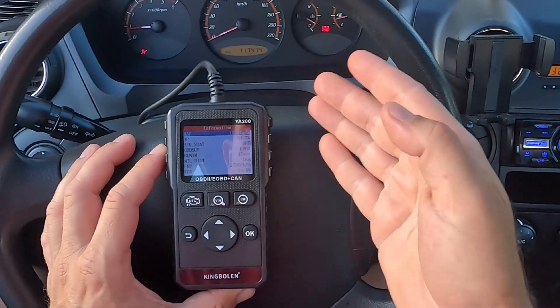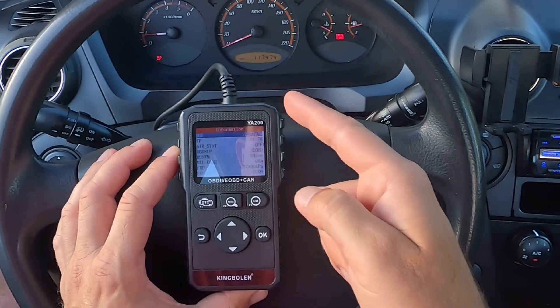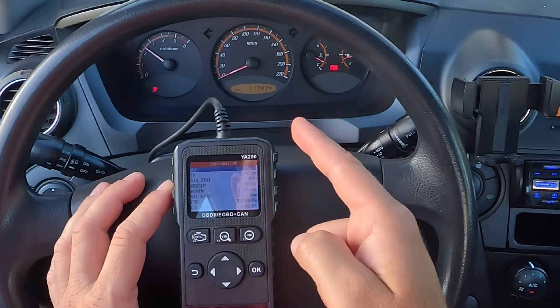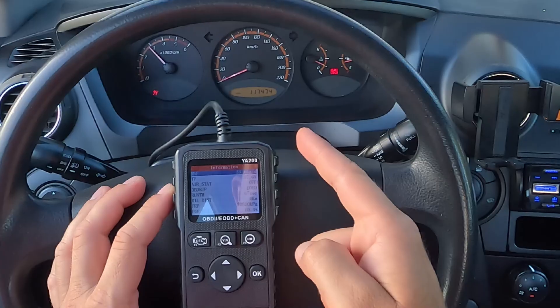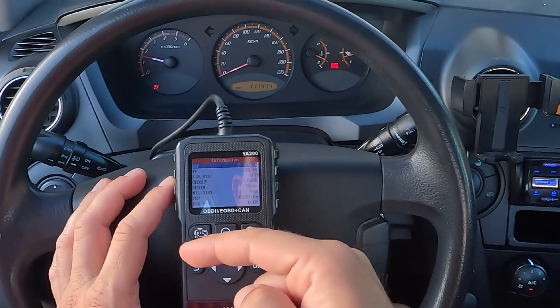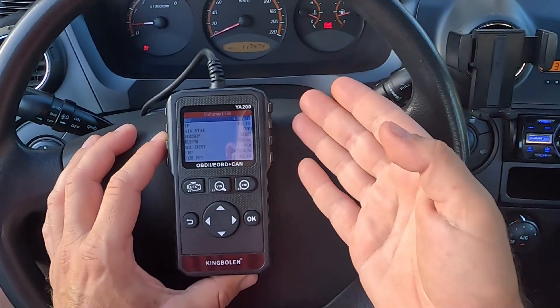The next step is to see how the MAF sensor reacts to changes in engine speed. For this, you'll need to monitor the MAF readings and the RPM at the same time in the live data section of your diagnostic tool. Press the throttle slightly and rev up the engine to approximately 3000 RPM, and while the engine speed is going up, pay attention to what the MAF sensor is saying. Basically, these two values should go up and down at the same rate. If the MAF readings are lagging — not going up as fast as the engine speed — the MAF sensor is not functioning correctly.